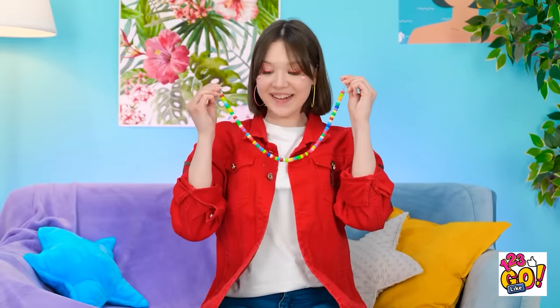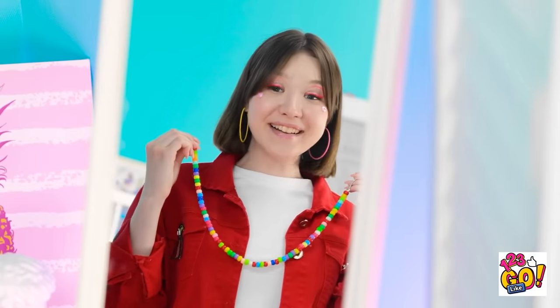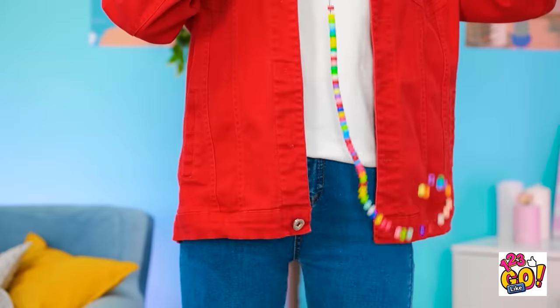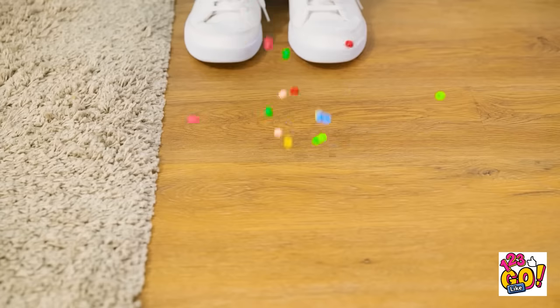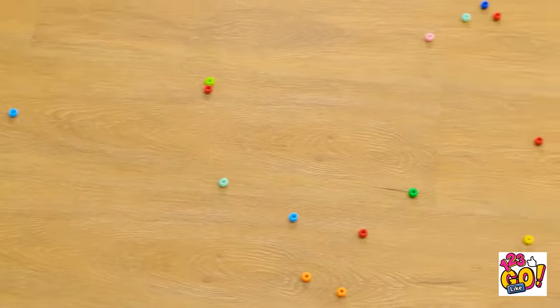I made a necklace! Wow! I can't wait to try it on! Achoo! That feels better. Hang on — my necklace! Oh, come on! That took all day!